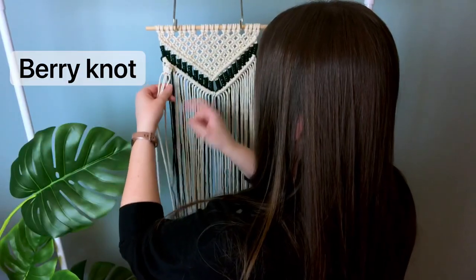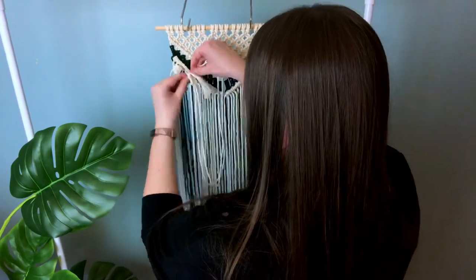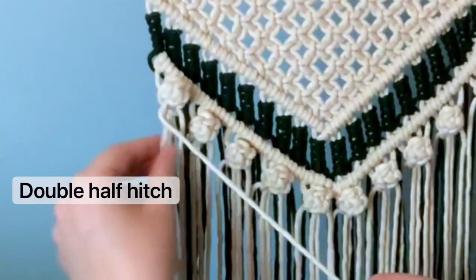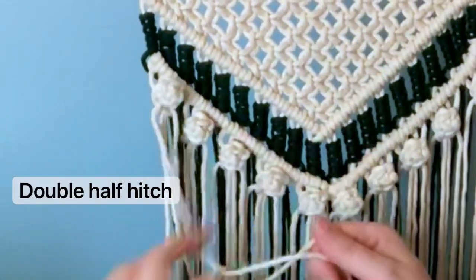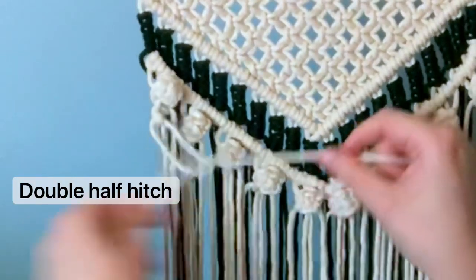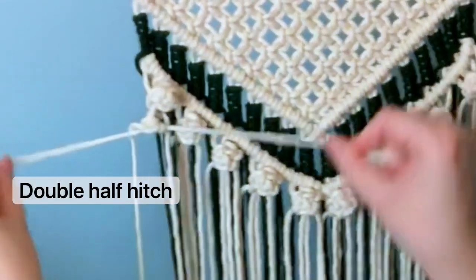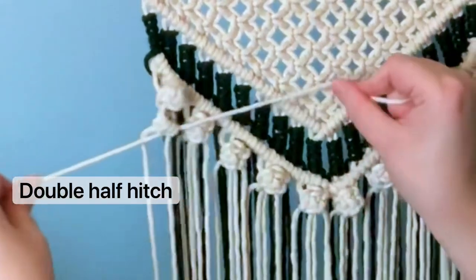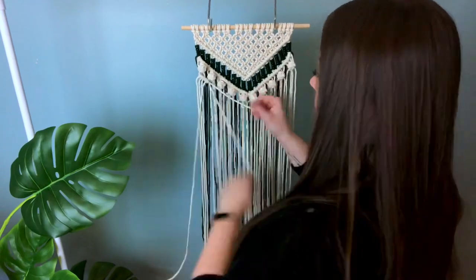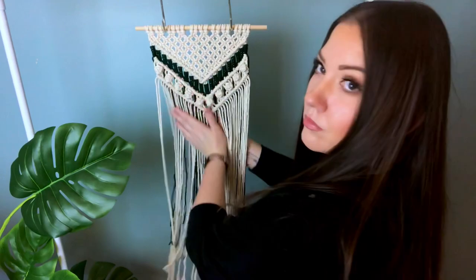This knot looks more complicated than it actually is — it's a really easy knot. We're going to continue and do a whole series of berry knots, and this is our final row. Then we're going to do another row of double half hitches all the way down, remembering to ignore the green yarn behind the project. If you wanted to, you could weave the yarn behind itself and trim it so you don't see any green cord dangling. But I kind of like the look of the cord dangling behind — it just adds more texture.